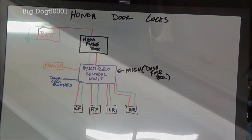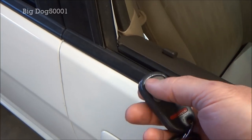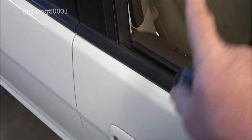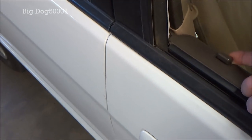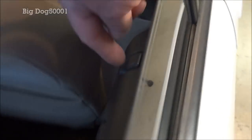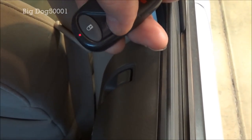I'll test the inputs — we'll lock it, you can see it locked, then press unlock once and the driver's door unlocks, press again and it comes up. So that door is working, meaning the inputs are just fine. I also tested the door lock switch and it's doing the same thing, so inputs are getting to the multiplex control unit. Now this problem lock — you can see it goes down when locked and it came up when unlocked — so we know it's getting power, but you can see it won't open the door.